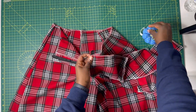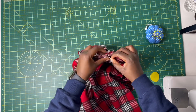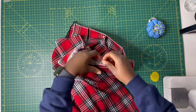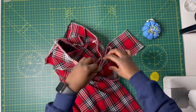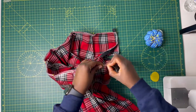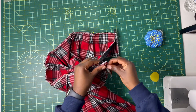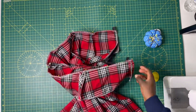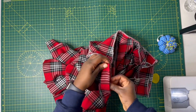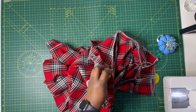Now it's time to sew the band in place. Starting from one side, pin the band making sure all side seams align — I'm very particular about that. Hold it in place all the way along the band, then sew on half an inch seam allowance. At this point you'll realize my mistake: initially I wanted a band, then halfway through I decided to go bandless, and that's when I found I had messed up. After sewing, I noticed the fly was going to cover my zipper, so I had to take out the seam.